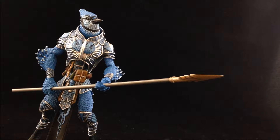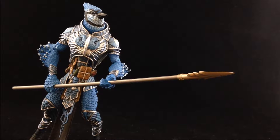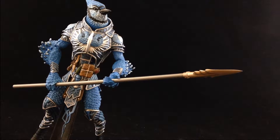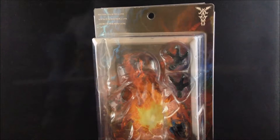Welcome back to another Toy World review. In honor of the ongoing Mythic Legions 2.0 Kickstarter from the Four Horsemen and their excellent Mythic Legions line, I wanted to do a review of one of the previously released figures. We're going to take a look at Cyanicus from Mythic Legions.